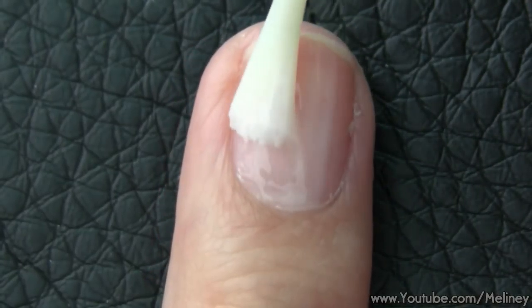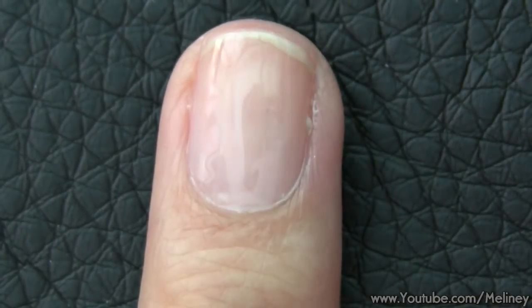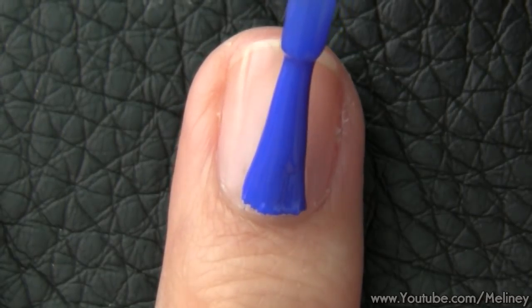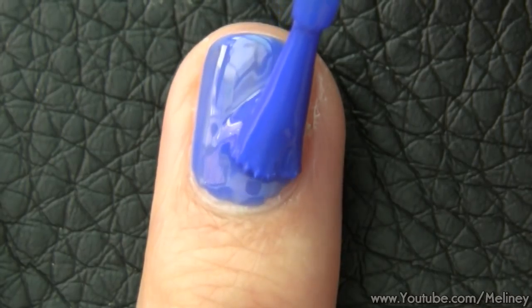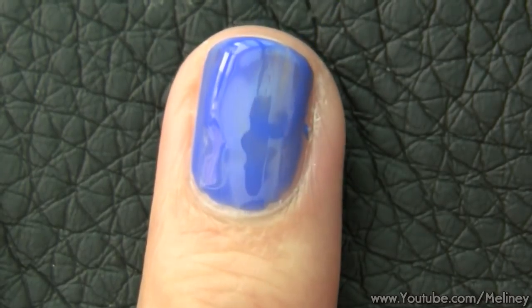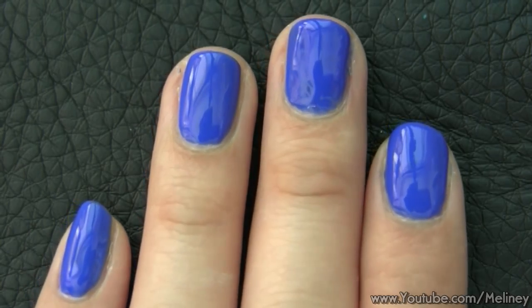As always, start with a base coat to protect your nails, then apply a layer of blue polish as the base colour. Apply to all of your nails and let it dry.